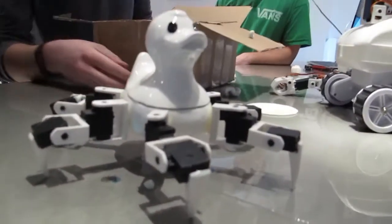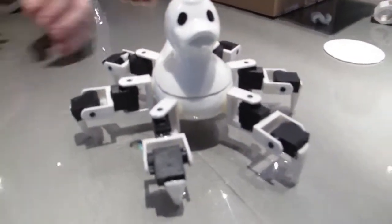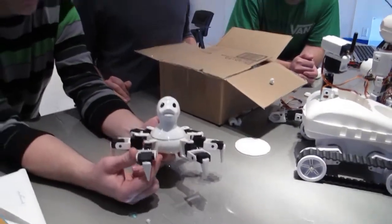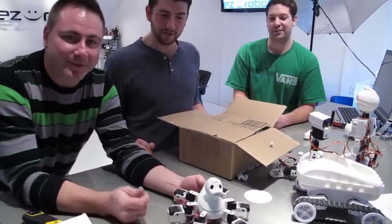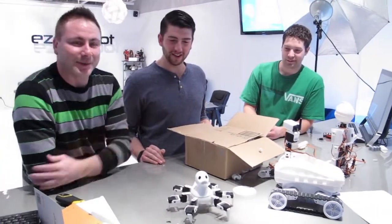We're going to have to get these all walking around the office. Oh, those aren't even servos — these are 3D printed. Brilliant! So we can put our own servos in that, and just even for prototyping. We're going to get this guy moving around for you. We'll do another video — Josh, Troy, Anthony — and we'll get this guy walking around.